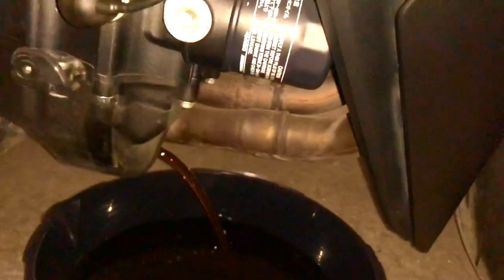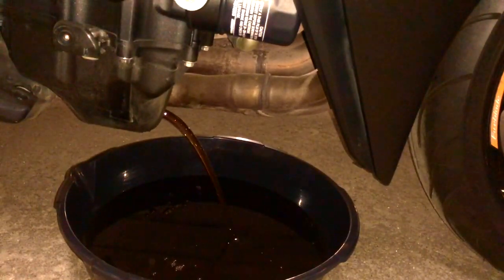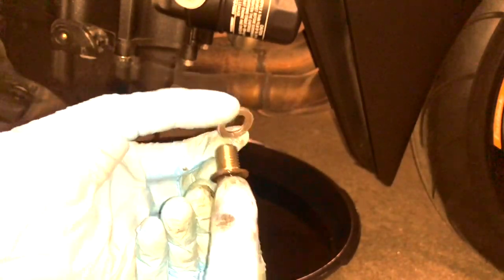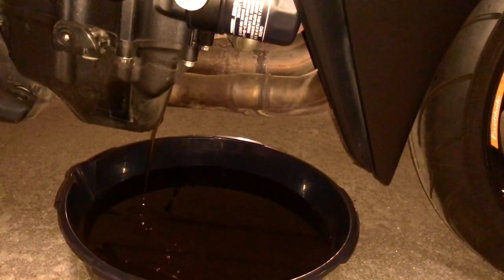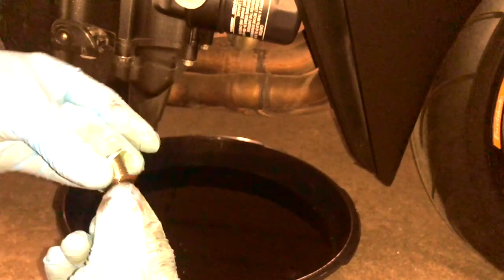You can see the engine oil on the drain bolt. The next thing I'm going to do is unscrew the oil filter and change it. This is the washer I was talking about that comes off with the drain bolt — I'm going to replace that with a new washer. Here's the new washer — putting that on now.